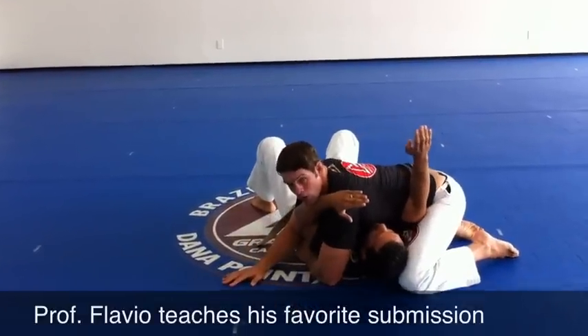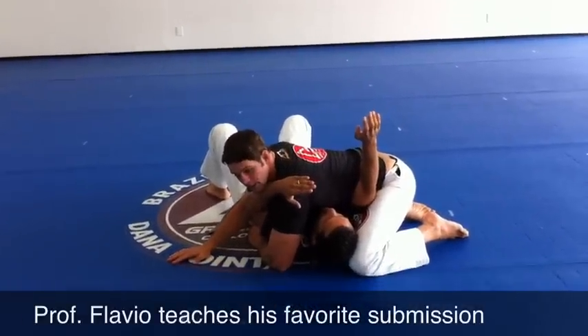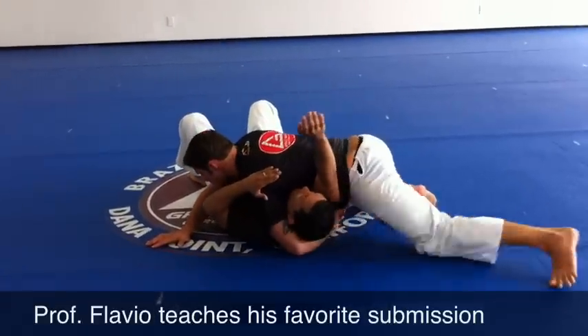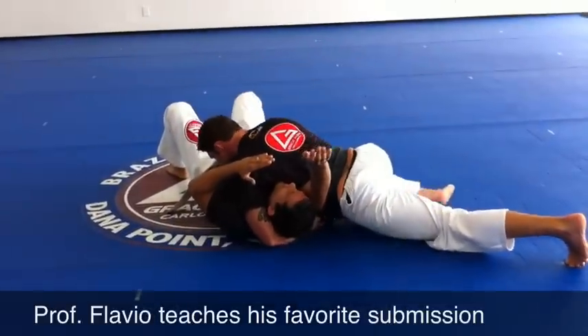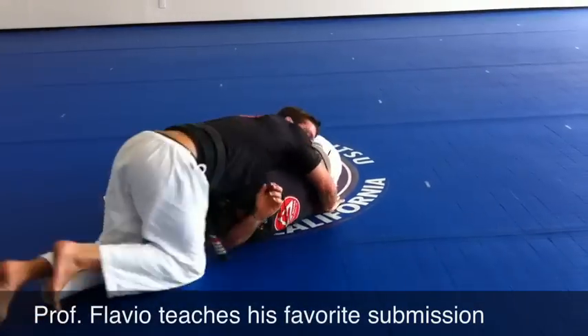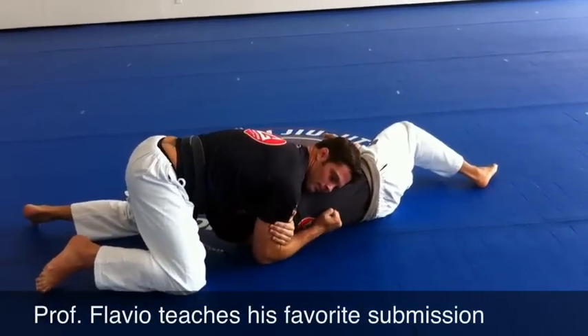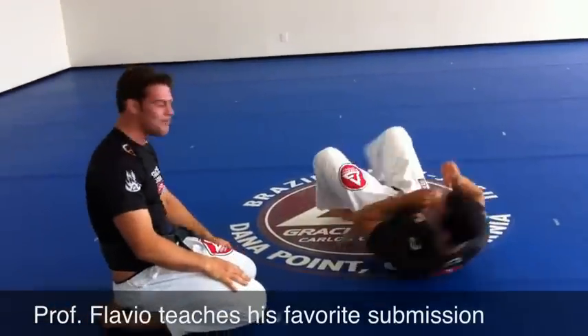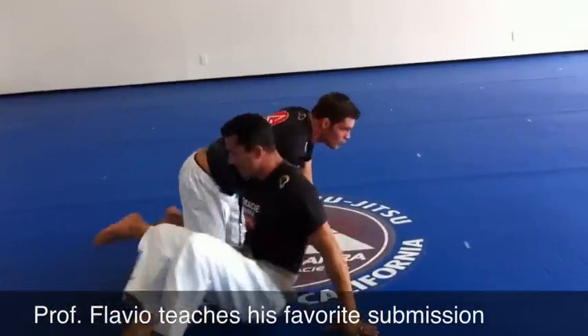Once I have both his arms isolated, I'll go for the choke. Let me break it down into a few steps for you.